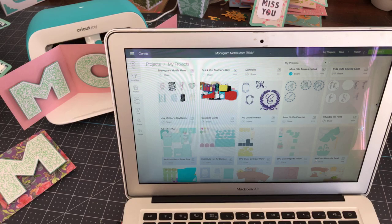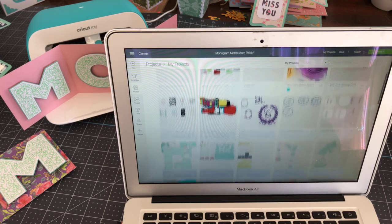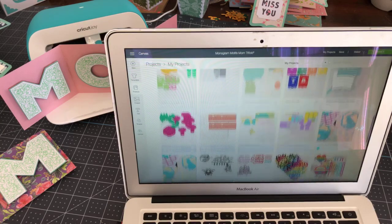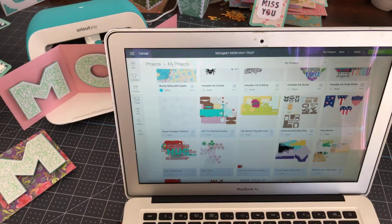Also upcoming is something called a cascade card, which is kind of like a Z-fold card, and then I've got this Anna Griffin monogram I want to show you how to decorate — like if you wanted to send a gift of a bunch of cards with somebody's initial on it. It's super easy, you actually use vinyl for that and it comes out really nice and classy. I've also got the daffodil, rolled roses, and the butterfly box card.